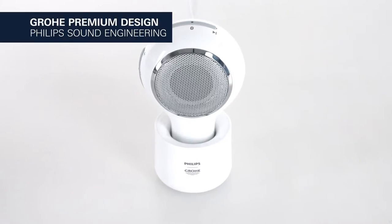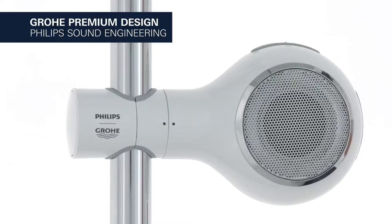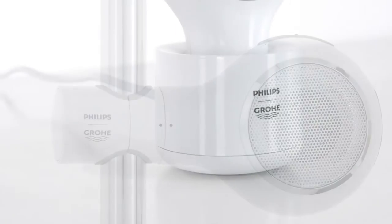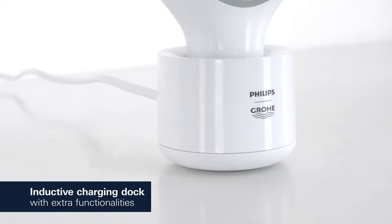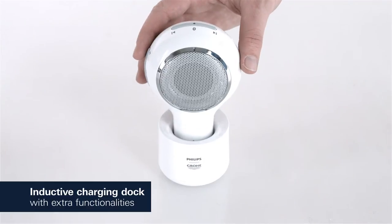Groa Premium Design meets Philips sound engineering. The unique AquaTunes Bluetooth speaker is the result of two innovative brands teaming up. It comes with an induction charger and a powerful battery of 8 hours run time to deliver premium hi-fi sound.